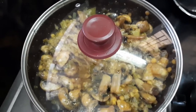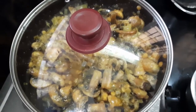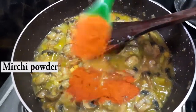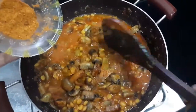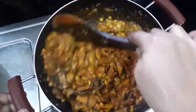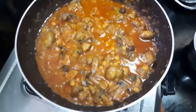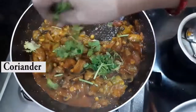The mushrooms already have some water, so with that water only it will cook properly. After 10 to 15 minutes, remove the lid and add one and a half tablespoon of red chili powder and half spoon of garam masala. Cook again for two to three minutes.